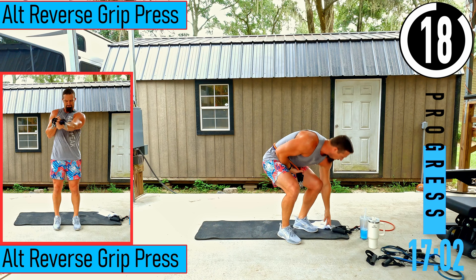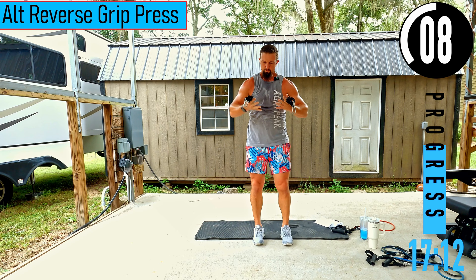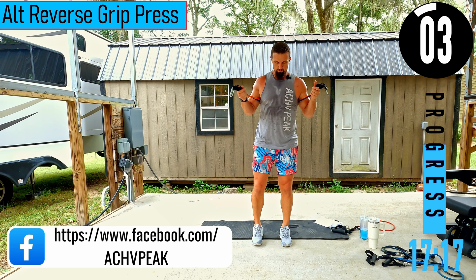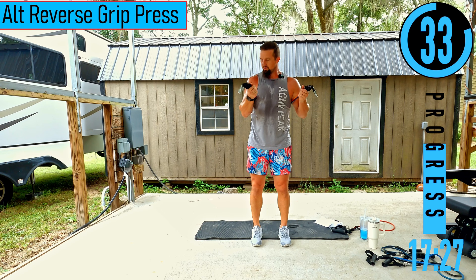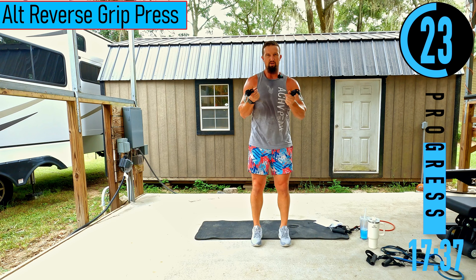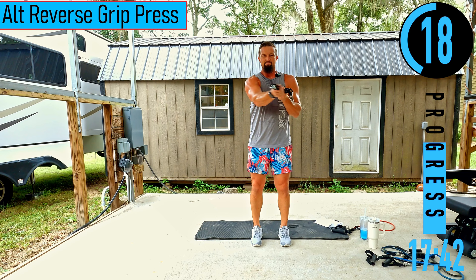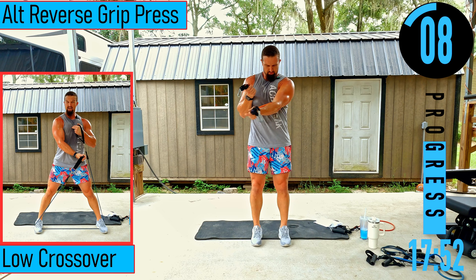We got alternating reverse grip chest press coming up. Bands are here, palms facing up, coming across the body. On the free arm, squeeze your arm into the band to hold it in place. You can push a slight downward angle — that's where you really feel it in the chest. When pressing up, it's tougher to feel in the chest. Coming across the body — squeeze the chest.